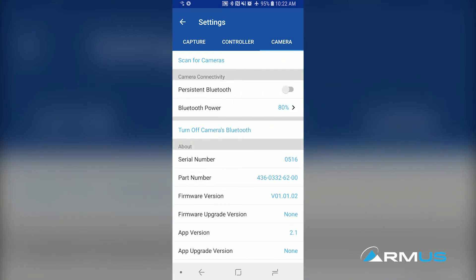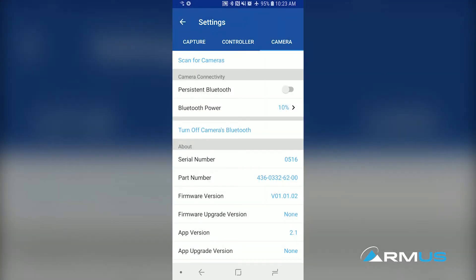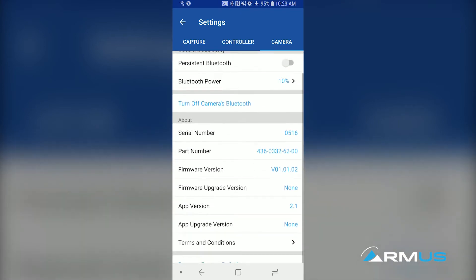When we come to the camera settings, there are a couple of other things. The Bluetooth power — we usually bring that down to around 10%. This is the transmitting power of the Bluetooth module inside the camera. While it's powered on, we turn it down so it doesn't interfere with anything else, but we need to turn it back up if we're doing configuration from farther away when connecting the app to the camera. We can also see the serial number, model number, firmware version, and whether an update is needed — all of that is viewable in these settings.